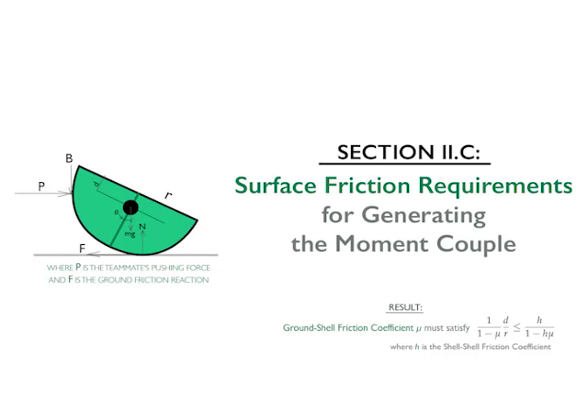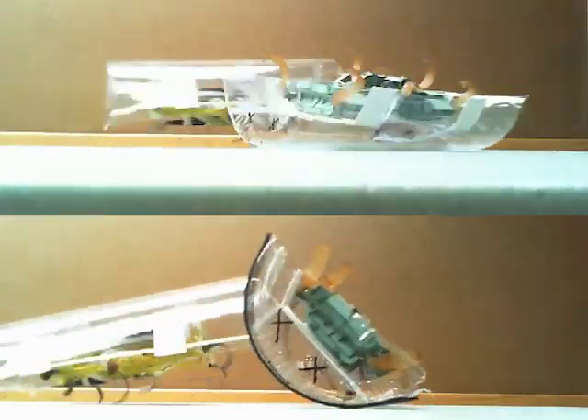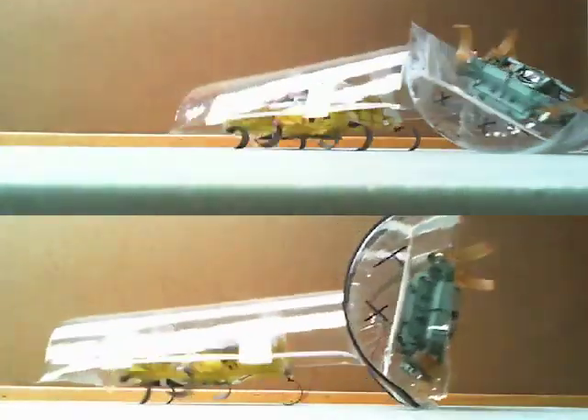Lastly, beyond just design of surface shape, the design of surface material is paramount for ensuring that there is sufficient traction for creating a moment couple to pitch the robot out of the plane.